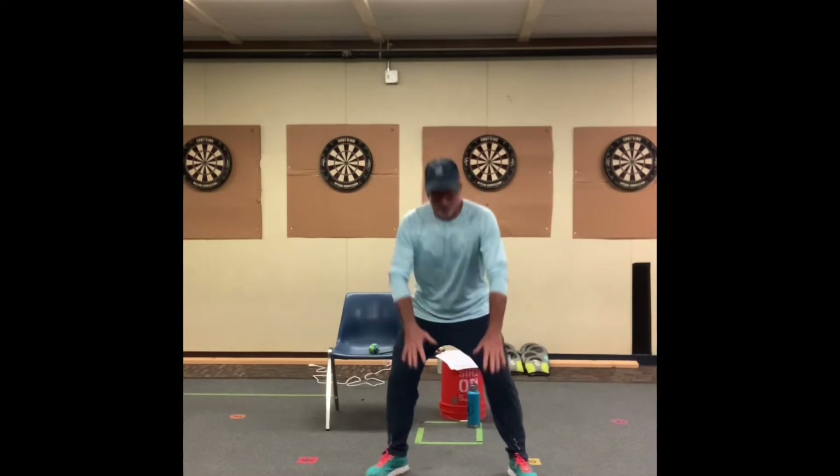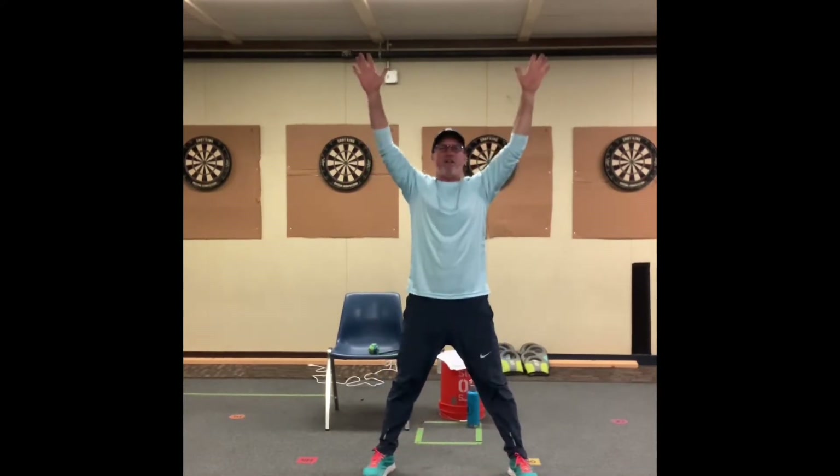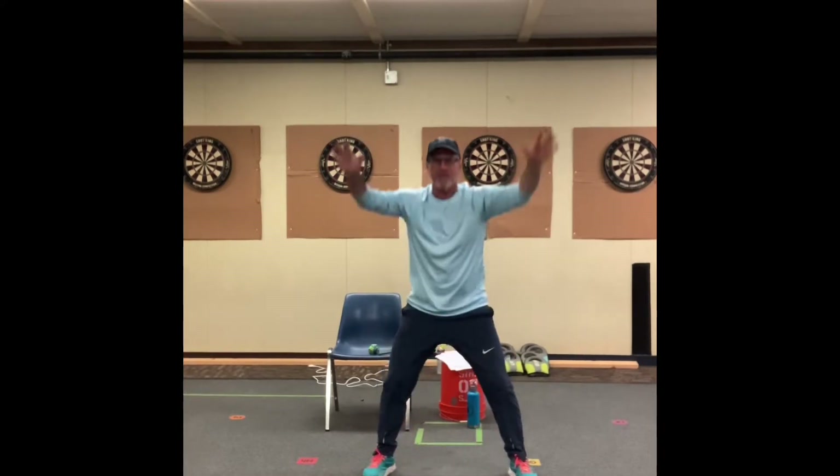Get your water if you need to, but we're going to do our good mornings. We touch the ground and we reach up — touch, reach, touch, and reach. So like I said, we're going to continue on with being a bucket filler.